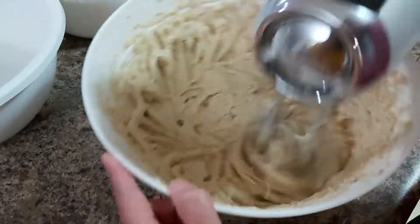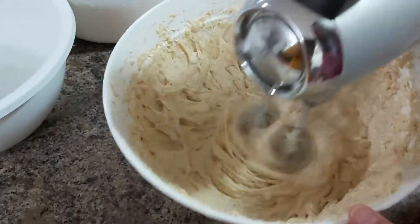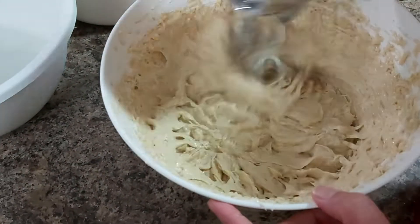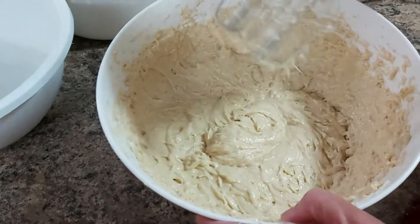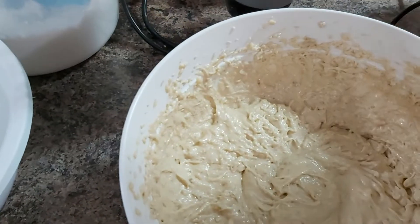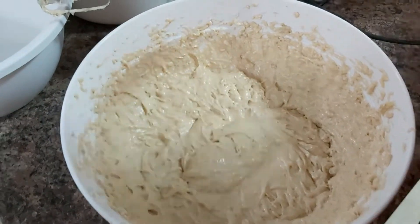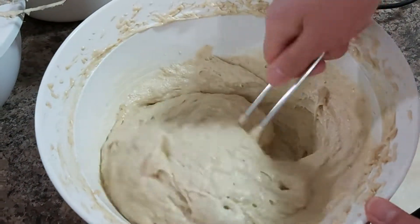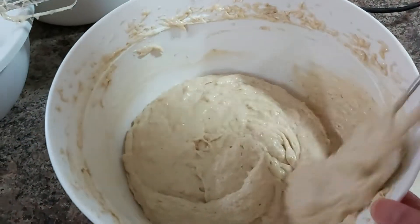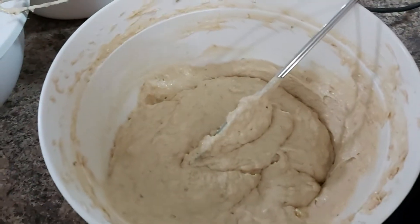Then you'll mix it all up. Do not over-beat your batter mixture. This is the consistency we are looking for — it's not very runny and not very dry. Beautiful!